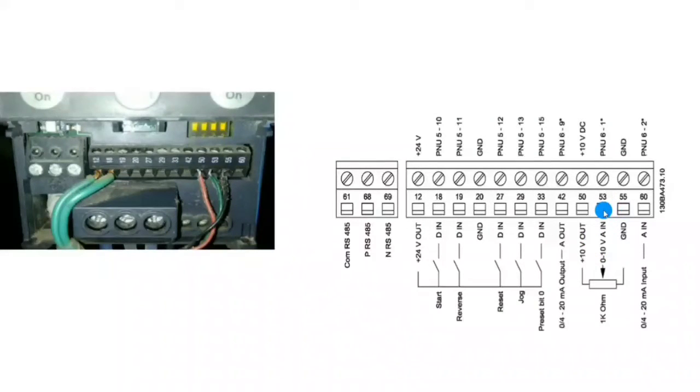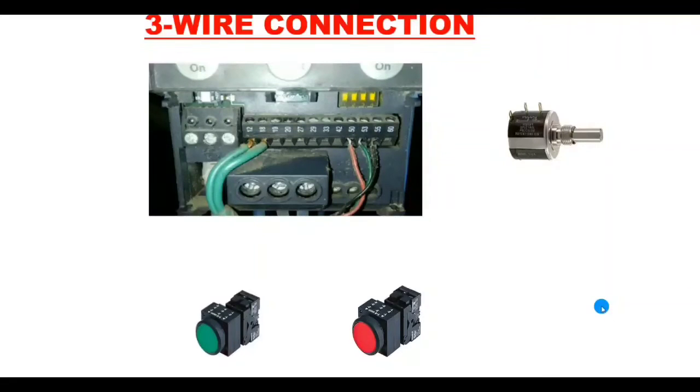Terminal 55 is the ground terminal for the potentiometer, providing zero volts. Now let's learn the control wiring for frequency increase and decrease. We connect one potentiometer, one start push button, and one stop push button. First you need to identify the potentiometer terminals: the first terminal is for 10 volt supply, the second terminal is for ground, and the third terminal is for the analog reference output.